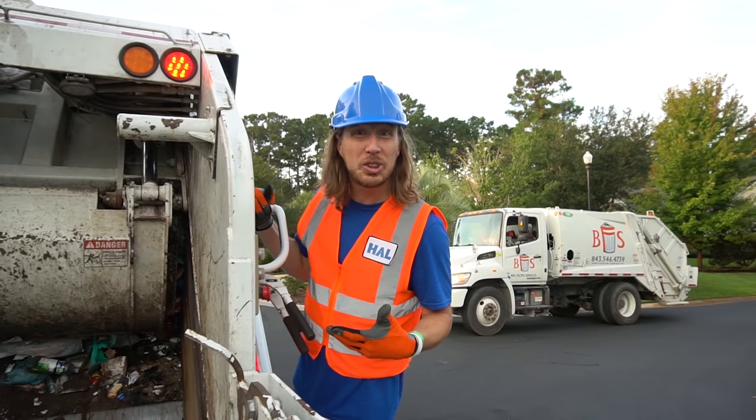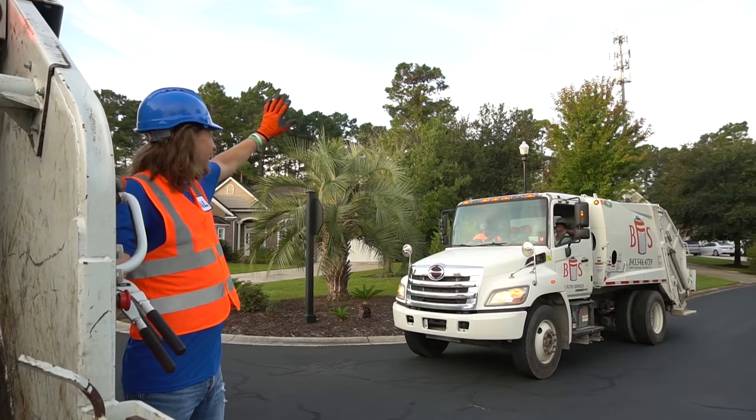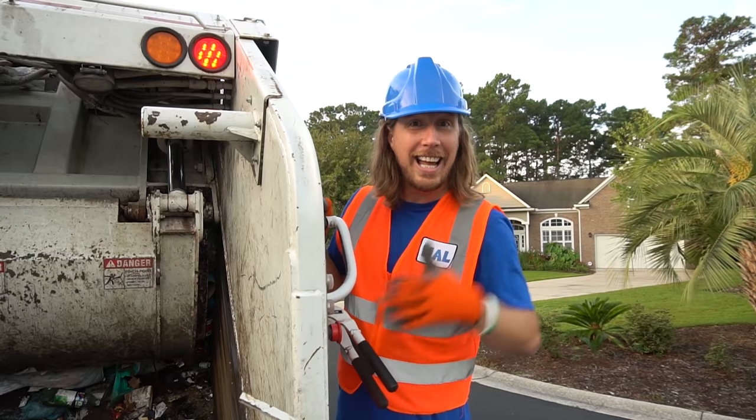We've had such a wonderful day today working on these garbage trucks. Look, there's another one there. All right, we've had a lot of fun. So we'll see you next time. Thanks for watching my show today. See you later. Bye.